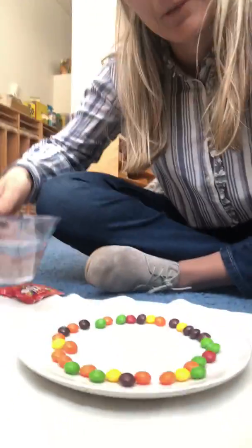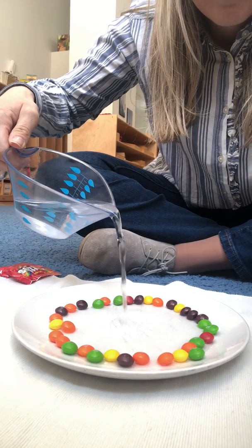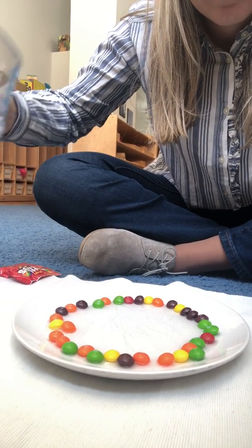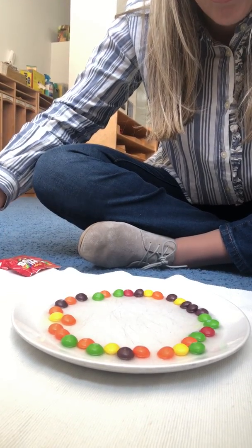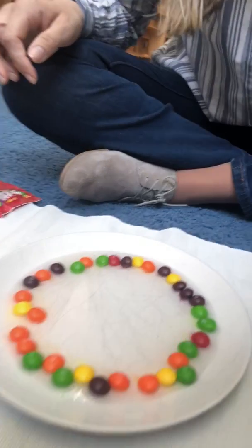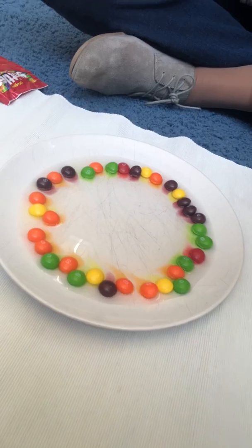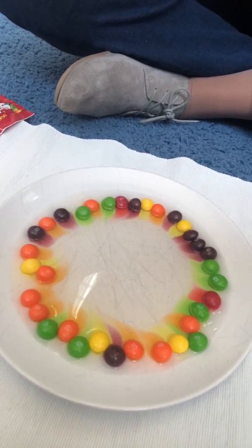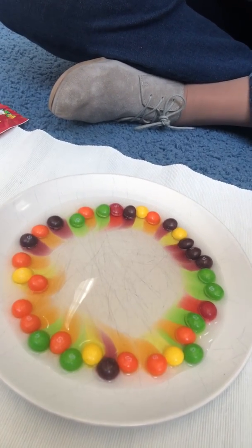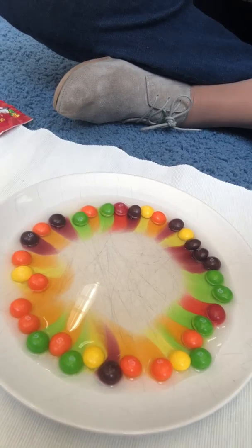Ready? I'm getting a little bit closer. I'm pouring in the water from the middle. Let's see if it's coming. Do you see the magic? It starts. Our own rainbow is coming together.